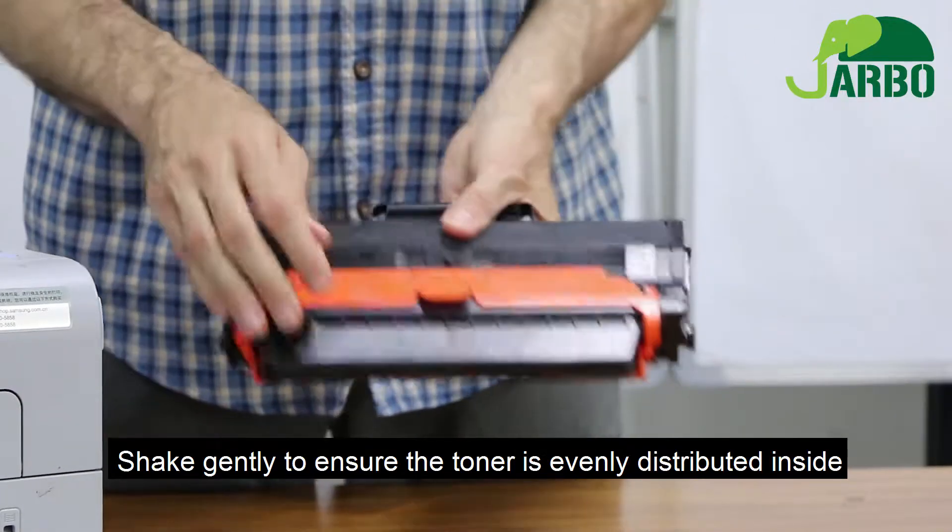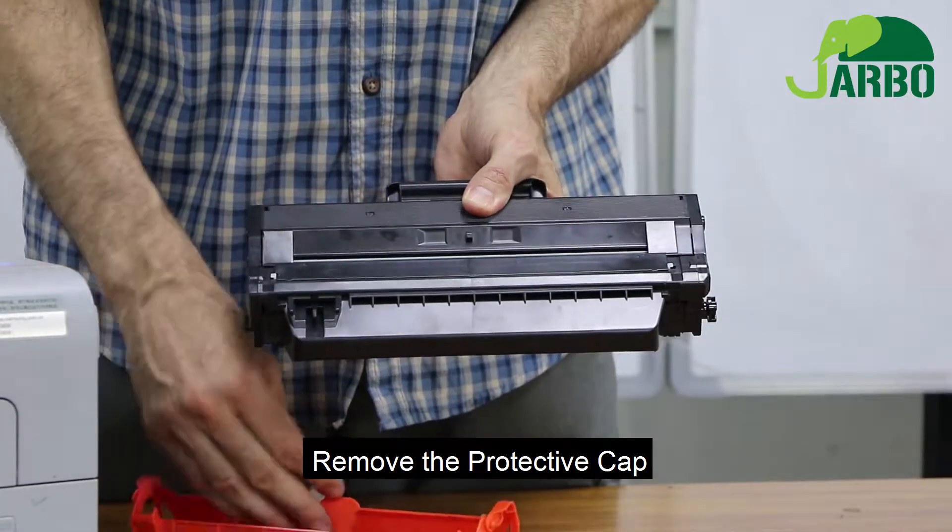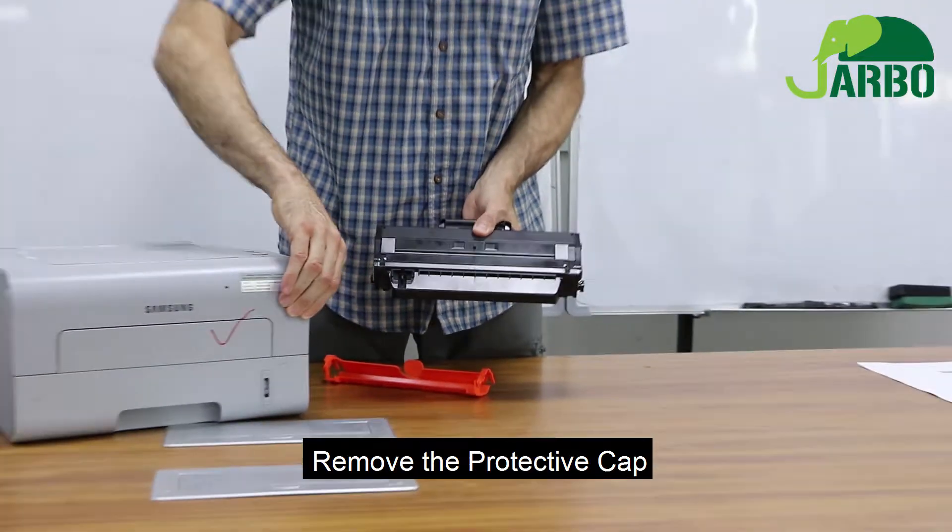Then we will remove the orange plastic protective cover. Then we will open the printer.